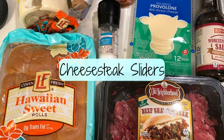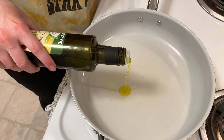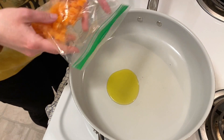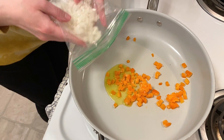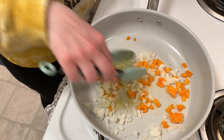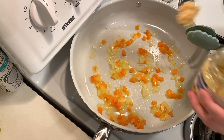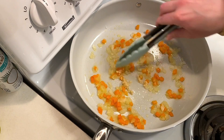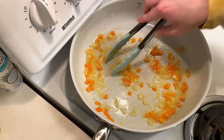First up we're making cheesesteak sliders. To a hot skillet I'm adding in olive oil and then we'll sauté peppers and onions until they have softened. These had been pre-diced and frozen, which helped make this a quick meal to throw together. I'm going to stir in a spoonful of minced garlic and we'll let this cook for an additional minute. Afterwards the peppers and onions will be set aside.